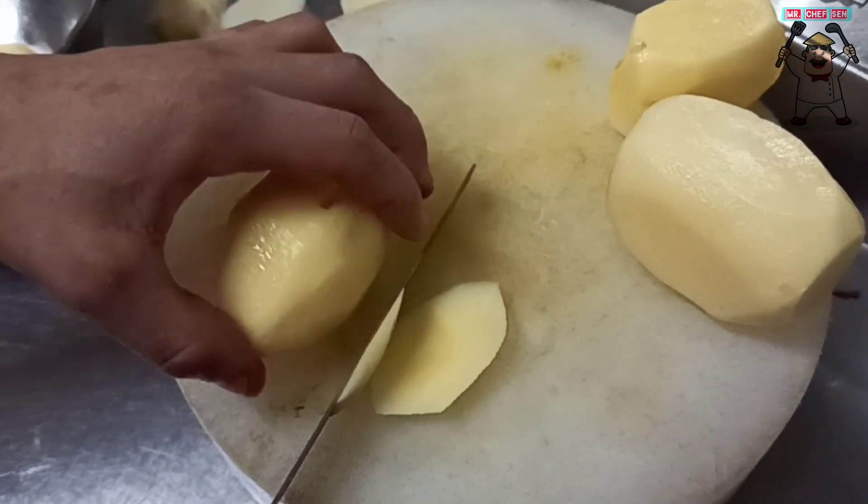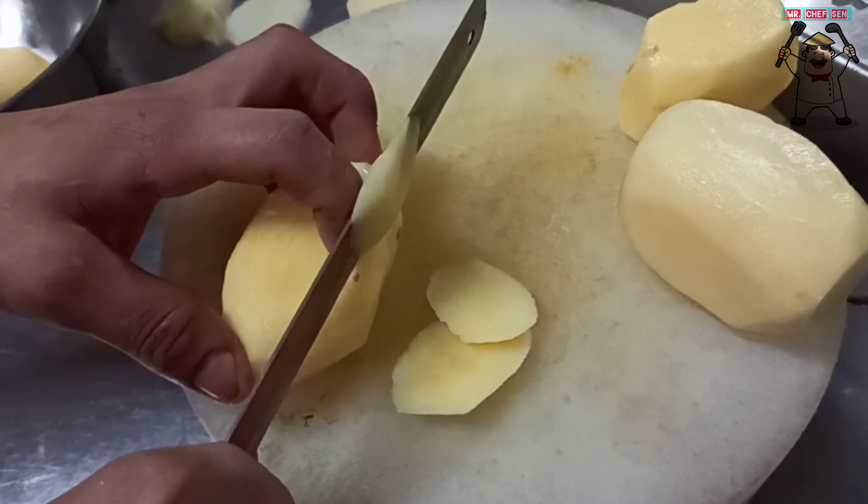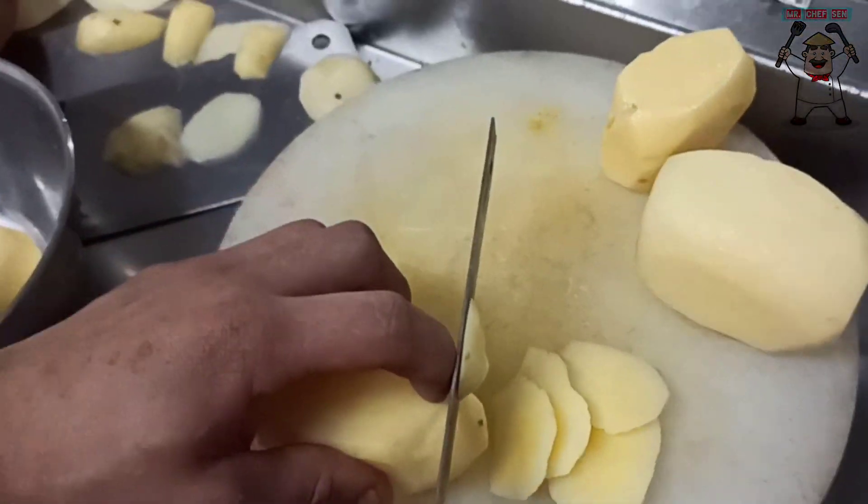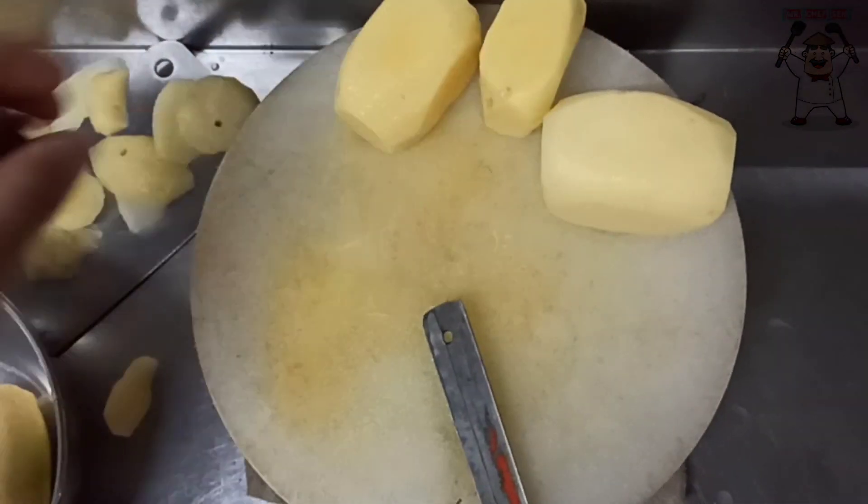So guys, first we will take potatoes and give them a square shape. We have 4 potatoes.